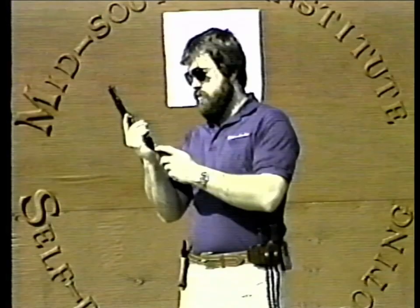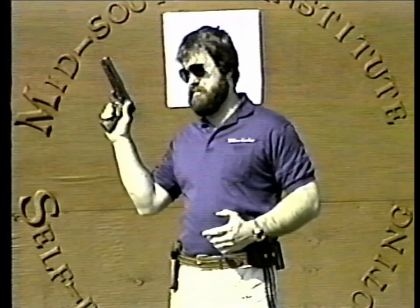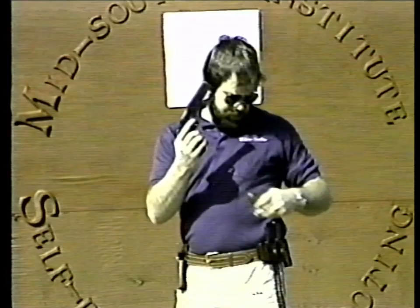First thing we're going to cover is how to load your .45 auto. A lot of people make mistakes in how to load their weapons. First thing we do, we pull the slide back, insert the magazine. Then we pull the trigger and hold the trigger all the way back. Drop your slide, release the trigger, and put your safety on. Put your eighth round in your weapon, drop your magazine out, put your other round in, and load it up.